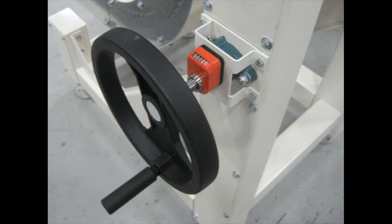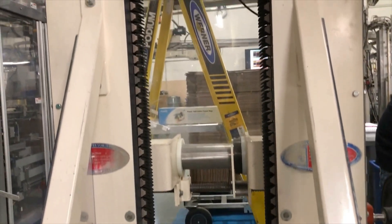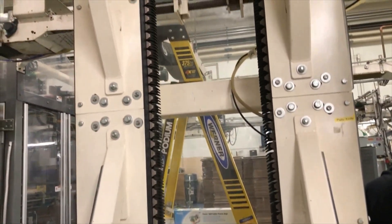A manual hand crank easily adjusts compression for changeover product widths, which can be tracked by the simplistic digital readout. Grippers typically facilitate product rotation for coating, labeling, or case packing ahead.